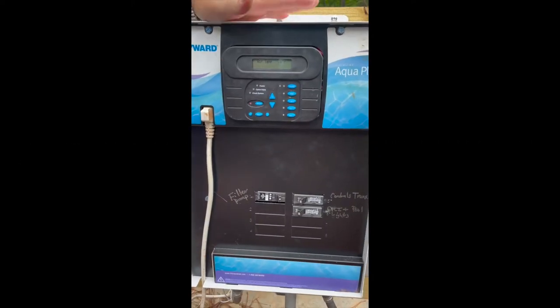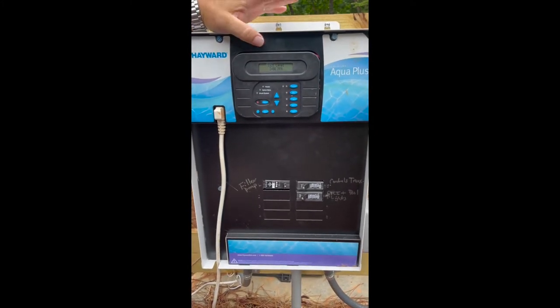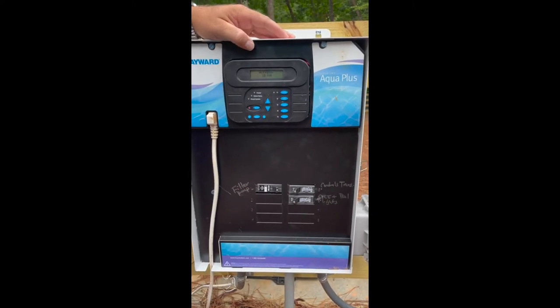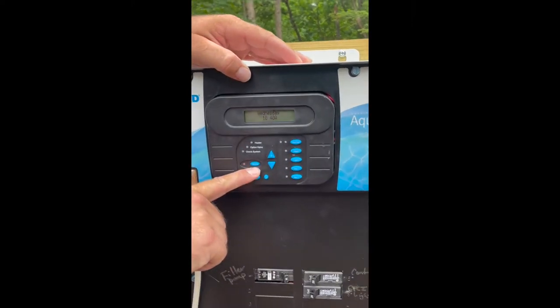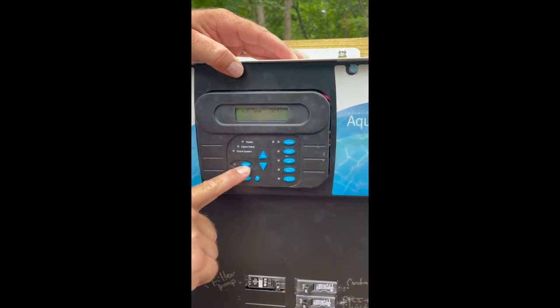This is our Aqua Plus control panel. On this control panel, it controls everything from your filter, to your lights, to your timers — everything. There are three modes on this system. You find your modes underneath the service button. Right now there's no light on here, which means we're in automatic — we're running on our timers.